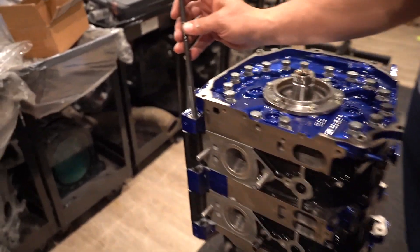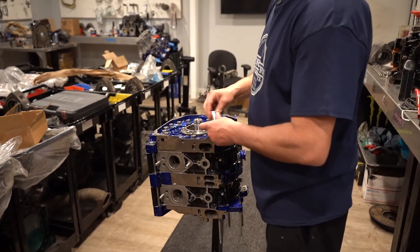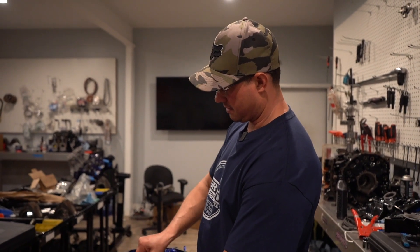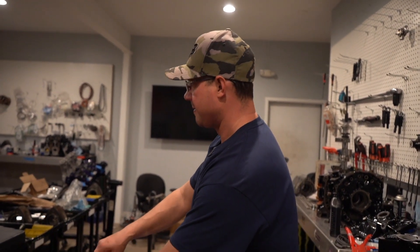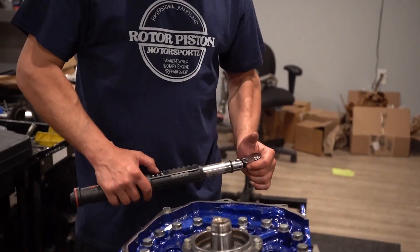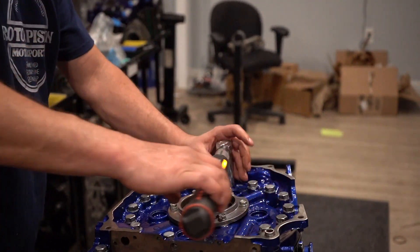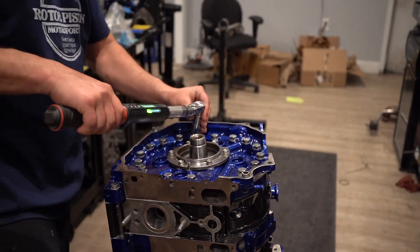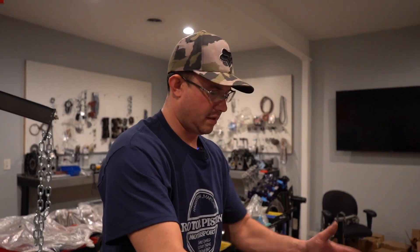We'll get our studs in here — I've already prepped them all. Run them all in by hand first; make sure you don't mess up the threads. Obviously we've already gone through cleaning and checked the threads, but you never know. Then we use our trusty torque wrench — we're going to do three steps up to 30 foot-pounds. On the last step we hit 30 and go around again just to double check.